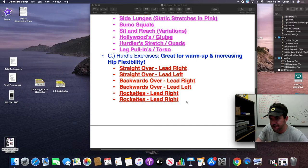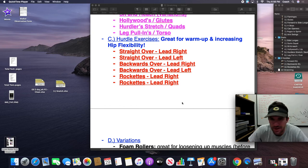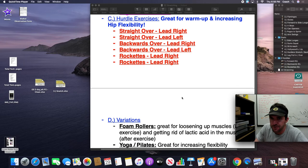Some other hurdle variations I don't have film for: you could go over three backwards one, over three forward backwards one, go over-under, or do bent leg over. These are the main three I like to get done, but if you go on YouTube there are lots of different variations.